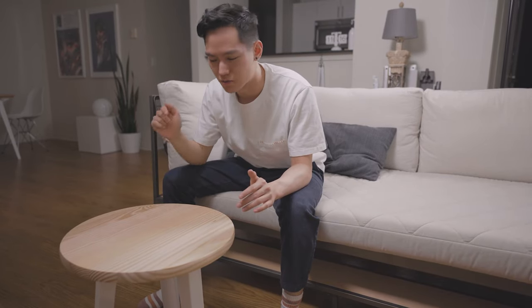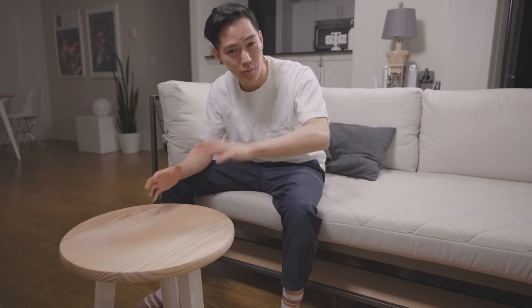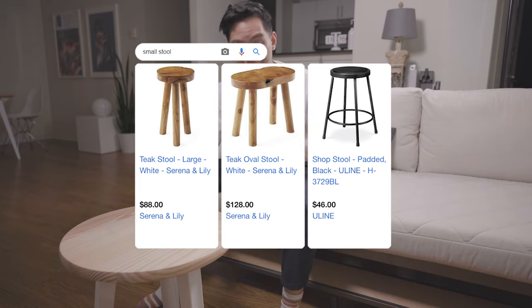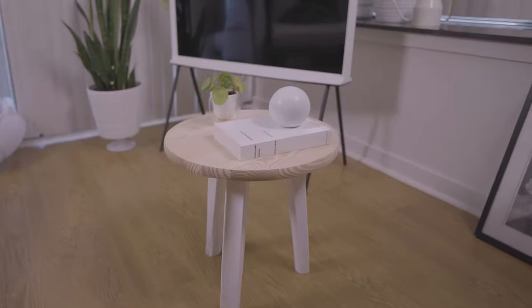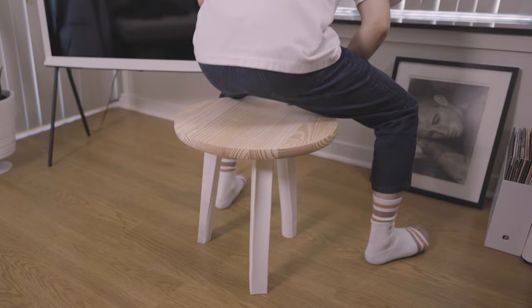I didn't spend that much time on the design of this thing — it's really similar to other side tables you can buy out there. The problem with this design is the fact that it kind of looks like a small stool. And since it's in the living room, that means at some point someone is going to accidentally sit on this thing. And when that inevitably happens, well, the question is...